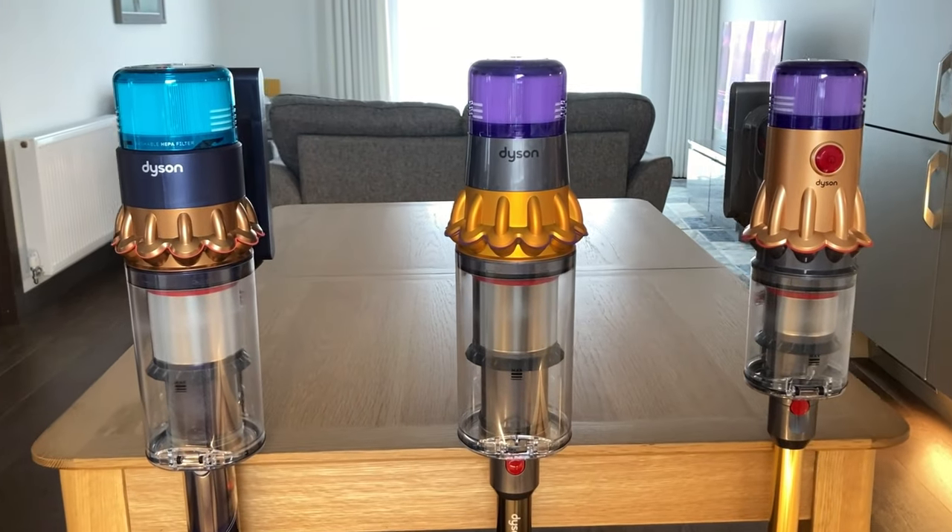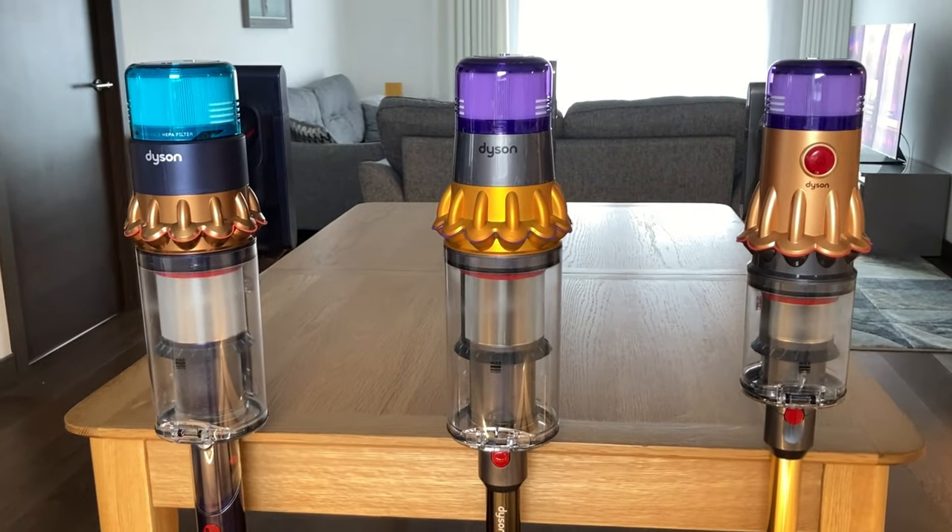These are some of Dyson's top cordless vacuum cleaners, but which one is right for you? I'm going to look at the differences between the Dyson V12 Detect Slim Absolute Plus — probably the longest name of any vacuum cleaner out there — the Dyson V15 Detect Absolute, and the newer Dyson Gen 5 Detect.